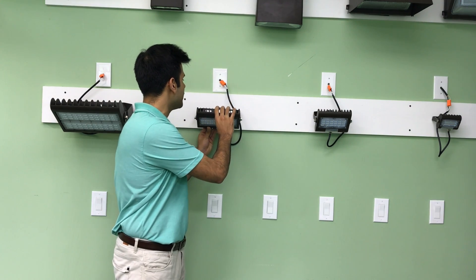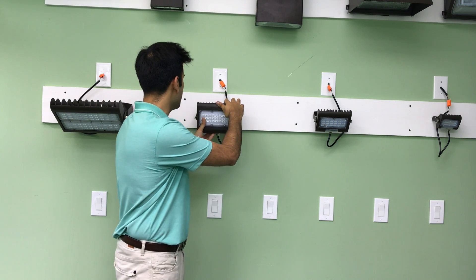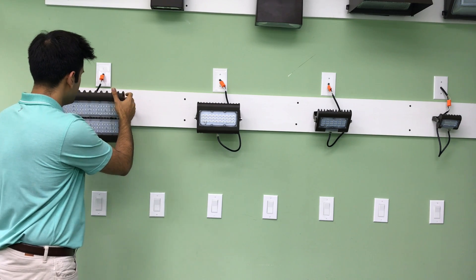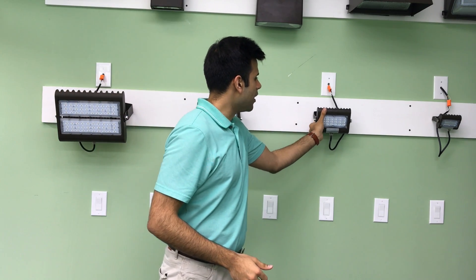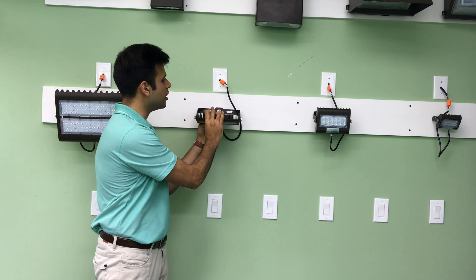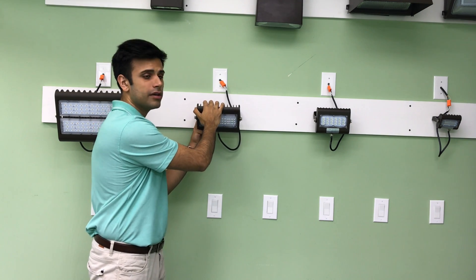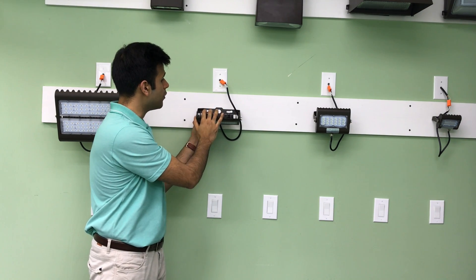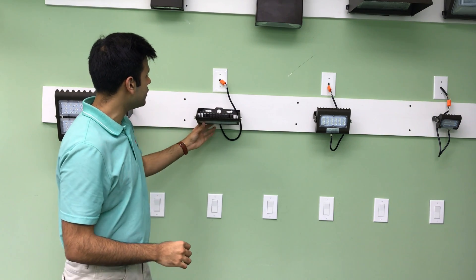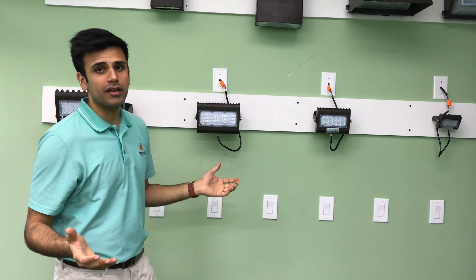As you can see in the back, it's very well made and very sturdy. The yoke mount function — as you can see, you can really adjust the light however way you want to. All it takes is two screws in the back to mount anywhere and you can adjust the light accordingly.